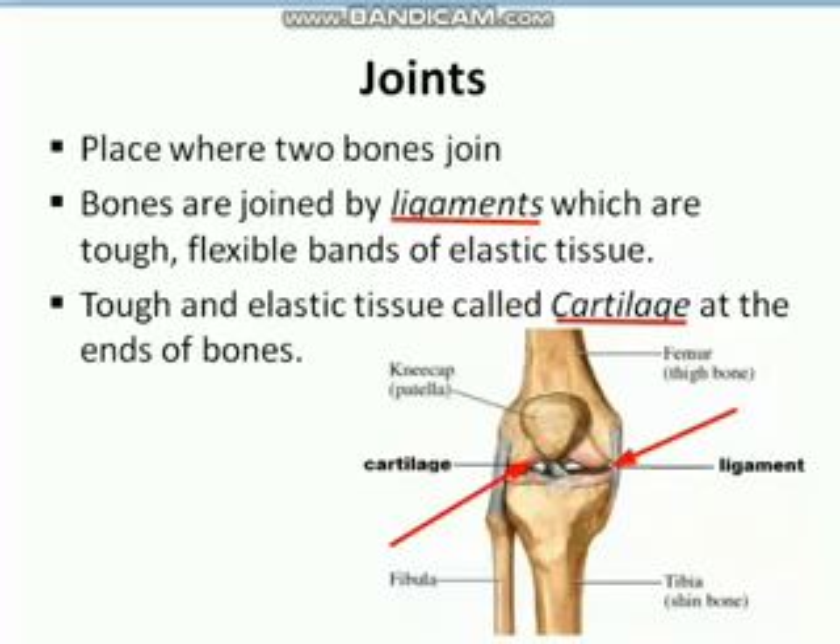So joints are those places where two bones join. These bones are joined together by a specific connective tissue that is tough and flexible, called ligaments. At the ends of the bones there is another tough and elastic tissue called cartilage, which reduces friction between the two bones during movement.